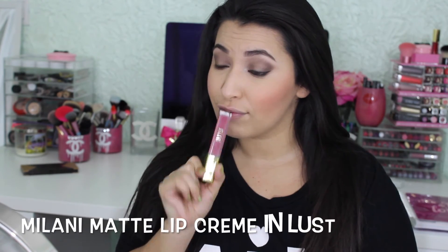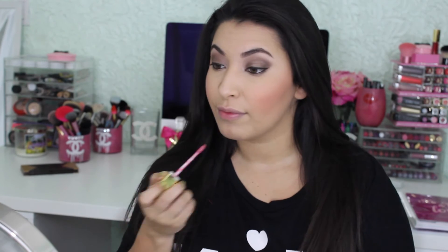For today's lip, I'm going to use the lip creams from Milani in the color Lust. I love how it smells — it smells like cupcakes — and the color is really pretty.